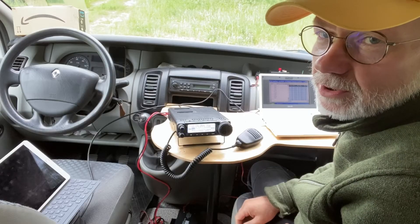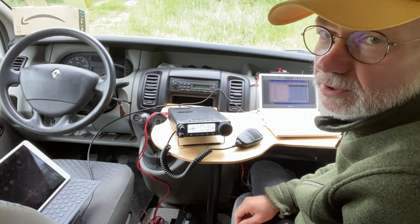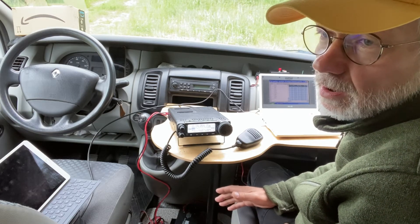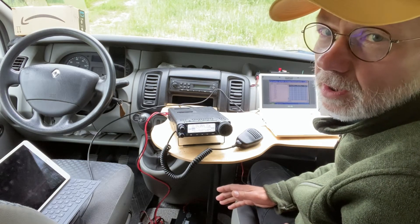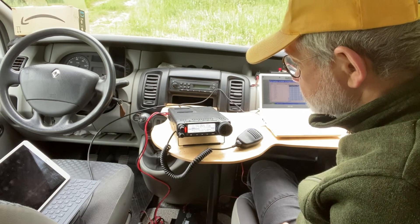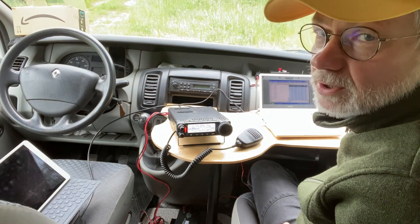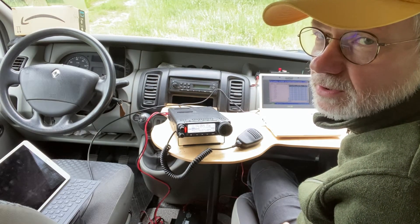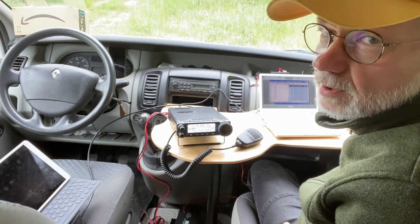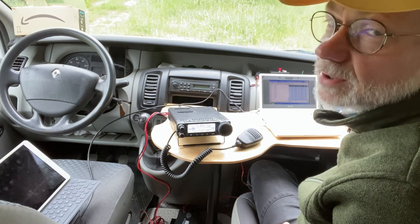Now onto 20 meters. On 20 meters we don't use the coil at all — it's just the 5-meter telescopic whip and the 10-meter counterpoise wire. So it's actually an ideal quarter-wave vertical antenna on 20 meters. SWR is okay — you can see it's 1.5, 1.6. It could be 1-to-1, but as I said, I'm a bit lazy about saving time adjusting the counterpoise wire, so the counterpoise wire is a little bit longer than it should be on 20 meters. But still, 1.6 is okay.